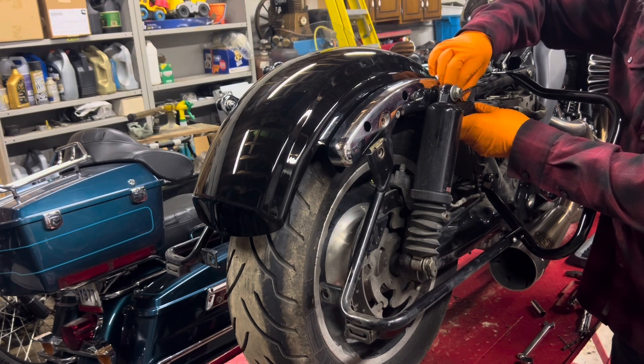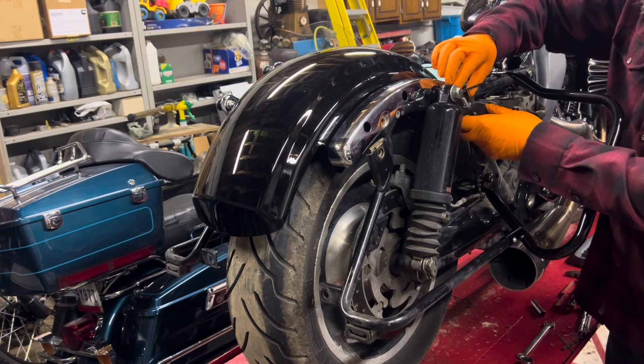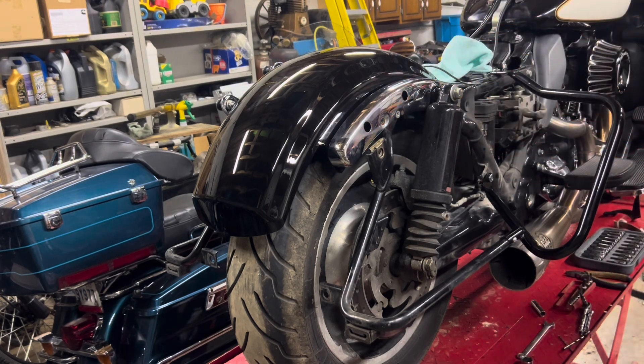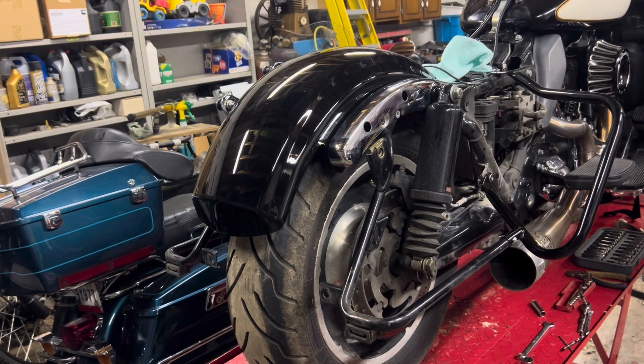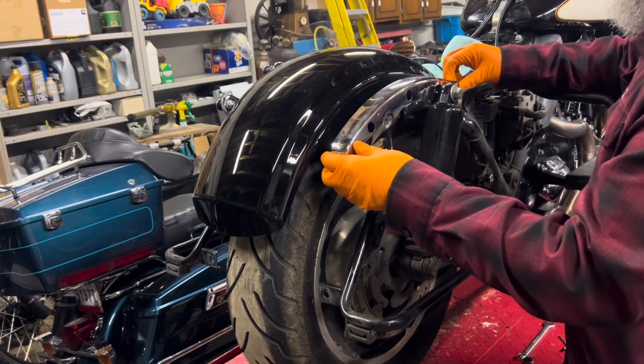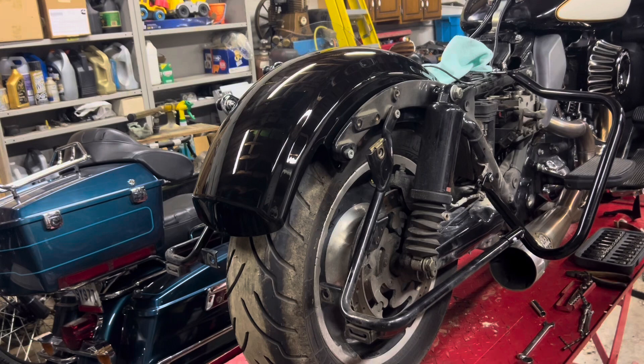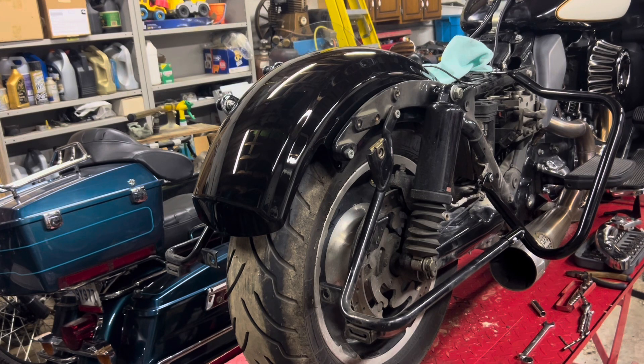I thought I'd finish in the back here first, because even when I get the shocks I have to find a place to put the Ohlins accumulator, so I'm just trying to think about that as well. I'll remove our chrome cover — and there it is, that shows us our strut bar.